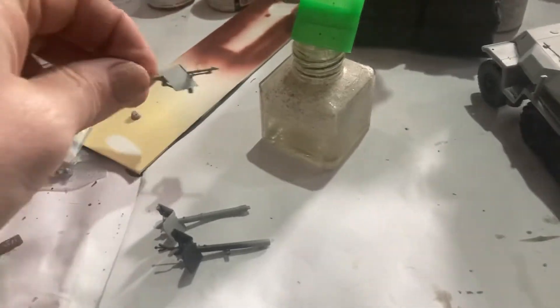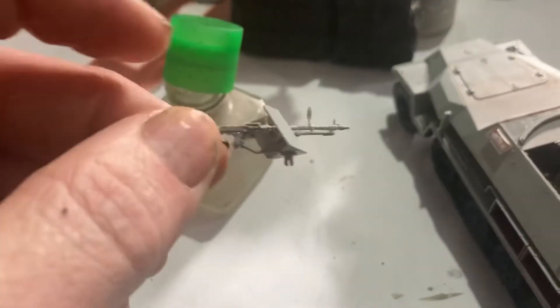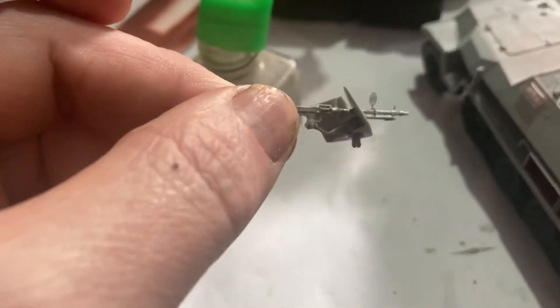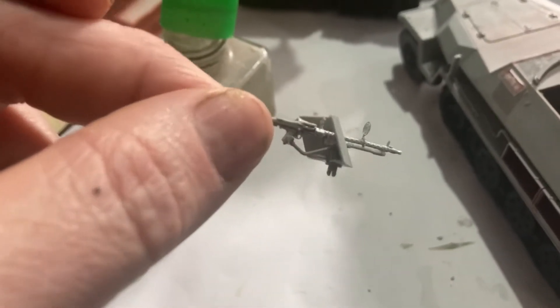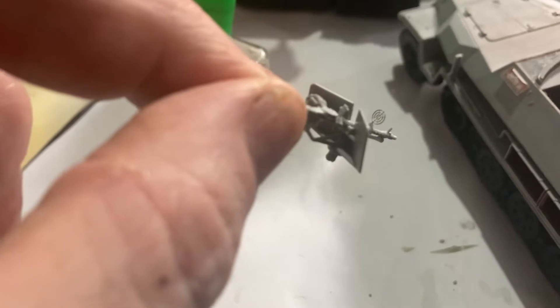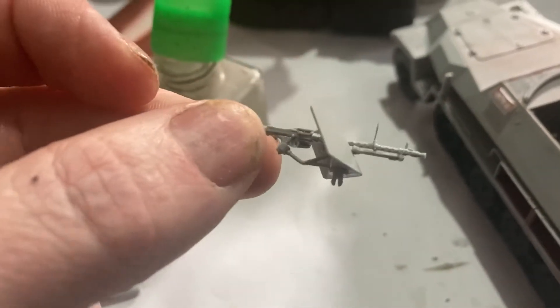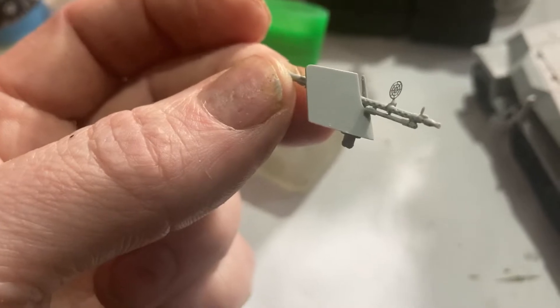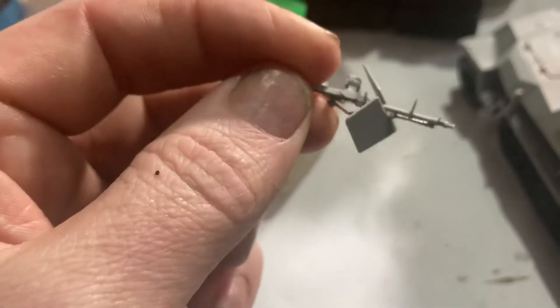Happy Sunday morning! So we've got the Flammpanzerwagen coming along nicely. We've got the front MG there — looks good. I put a little photo etch gun sight on it; it didn't come out of the kit. There is one in the kit but I've used some Academy ones that I really liked. There's a lot of detail on this machine gun by Dragon — it's really, really nice.